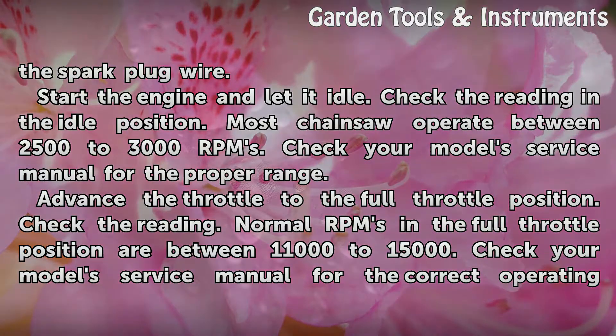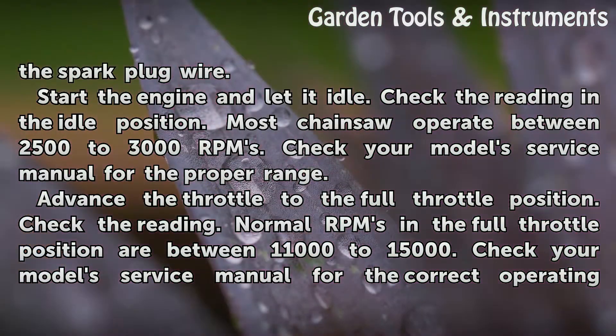Start the engine and let it idle. Check the reading in the idle position. Most chainsaws operate between 2500 to 3000 RPMs. Check your model's service manual for the proper range.